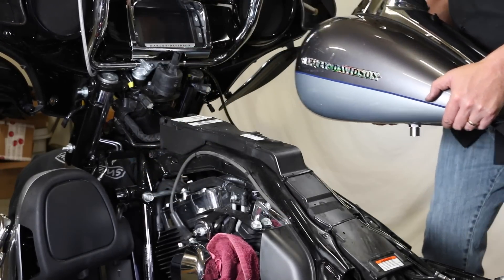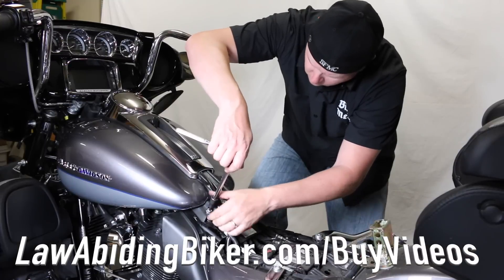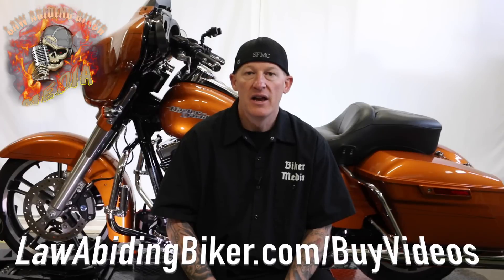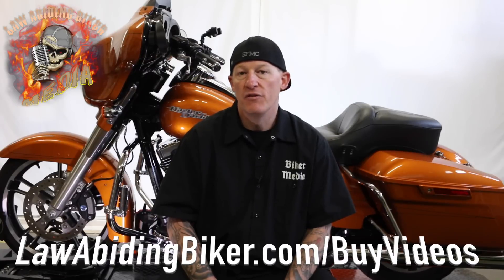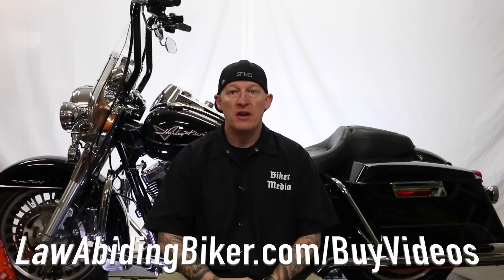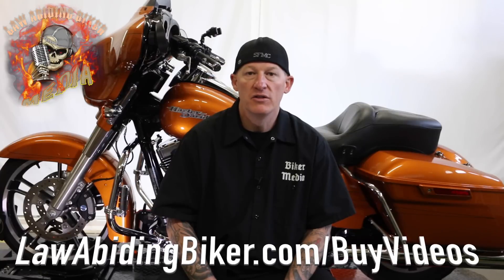This footage comes straight out of some of our high-end for-purchase videos at lawabidingbiker.com/buyvideos. Of course, 95% of our content is free, as is this video today. The footage was pulled from a couple of videos we did on handlebar installs on Harley-Davidson motorcycles. We also have other projects such as a Boom Audio install and a heated grips video over on that same page.